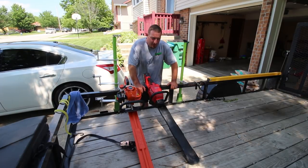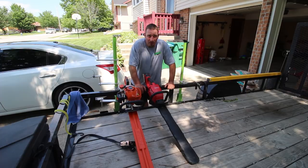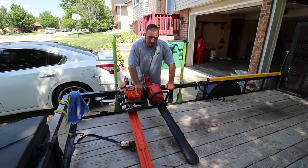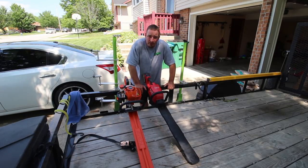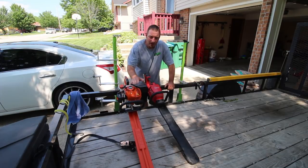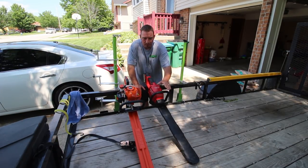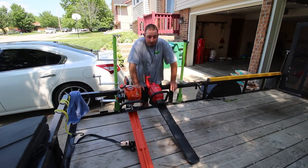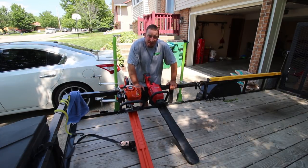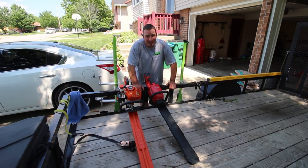So guys, that's my final thoughts. What do you think? Comment down below and tell me your thoughts. Would you buy one of these? Do you think it's beneficial for what we do, or would you rather have the gas power? To me, it seems like the gas has a little bit faster cutting, but the Milwaukee still gets the job done. That's my thoughts, guys — don't forget to like, comment, and subscribe, and we'll see you in the next one.